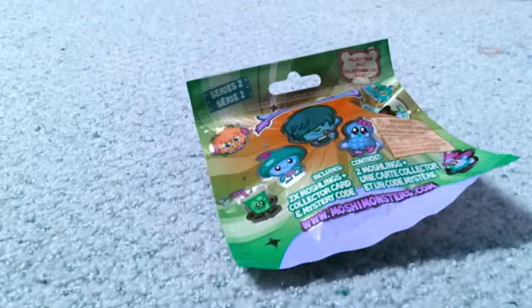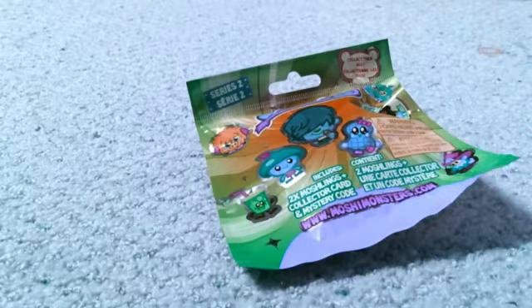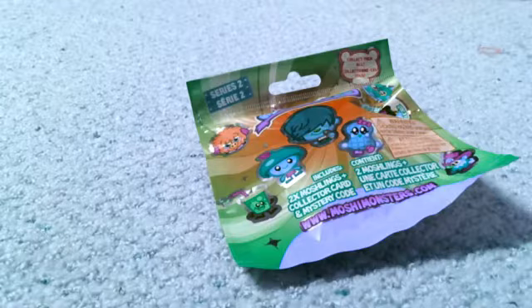I'm super sorry because I haven't been posting a lot of Moshi Monsters. It's just that I haven't been able to go out and buy some, but my mom has ordered some online and they're in the Series that I don't have. So I'm super excited and I can't wait for those to get in the mail, which will probably be a long time as they're coming from Europe.